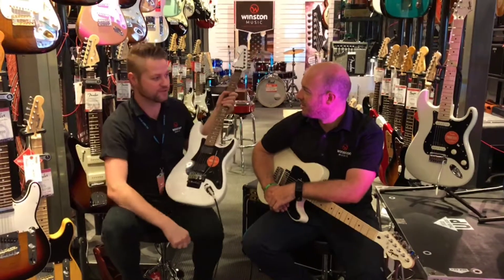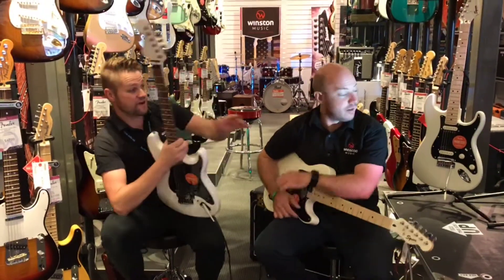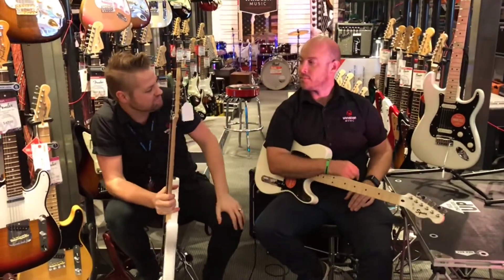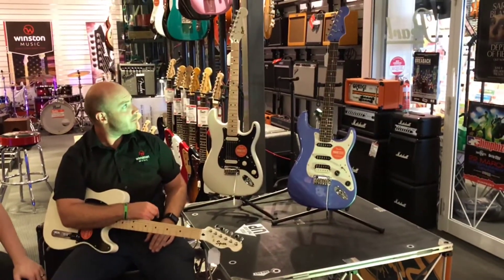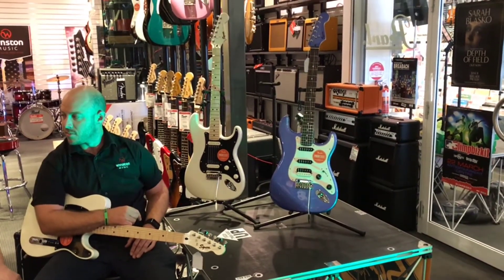It's reversed, which is always super cool. And in the range over there, we've got a more tempered-down HSS and HH, all with that coloured headstock as well. They are ceramic, so they're not active — I suppose they're more your conventional Strat.